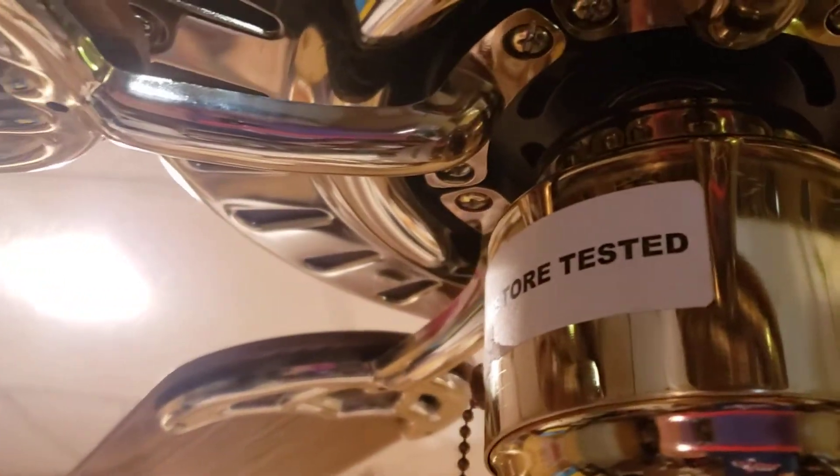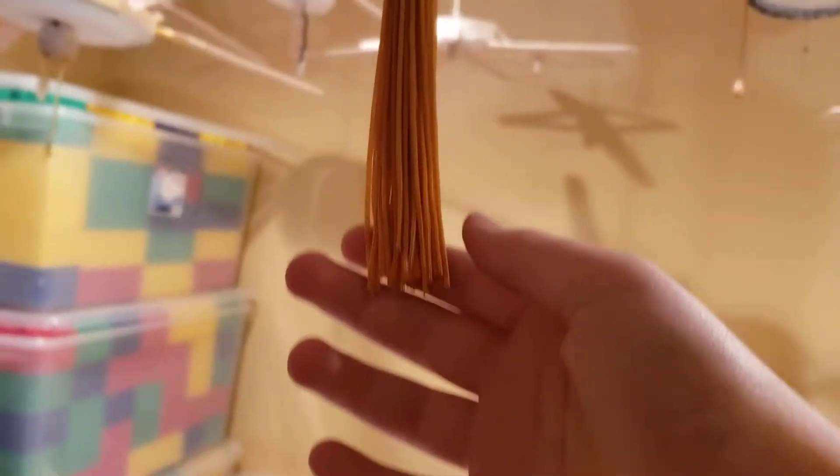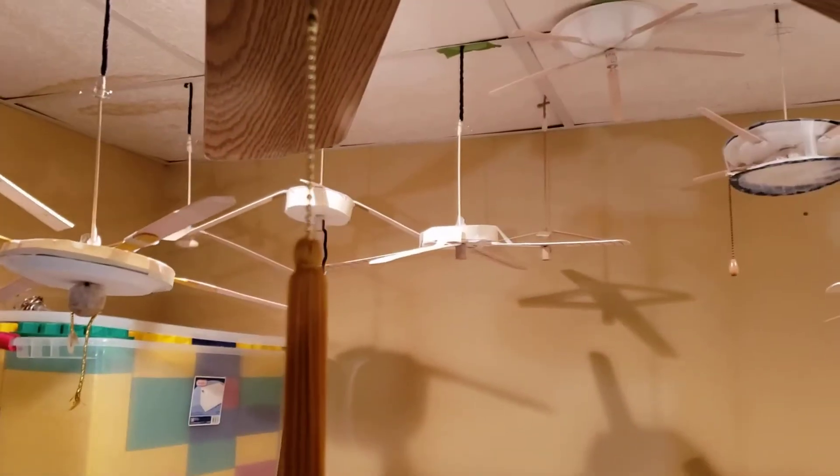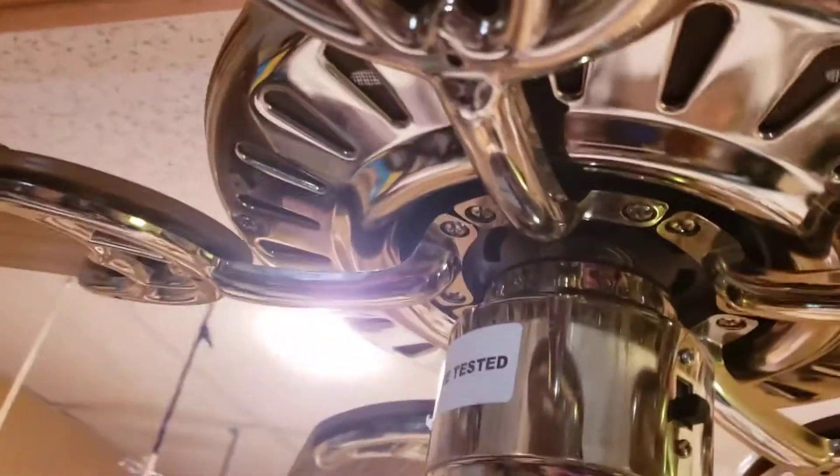Excuse the tested sticker, and here is a tassel pull chain I got maybe two weeks ago or something. It has — I believe walnut, or oak again, I'm not really sure. And there's the top.